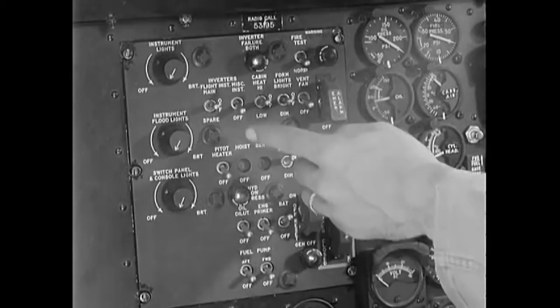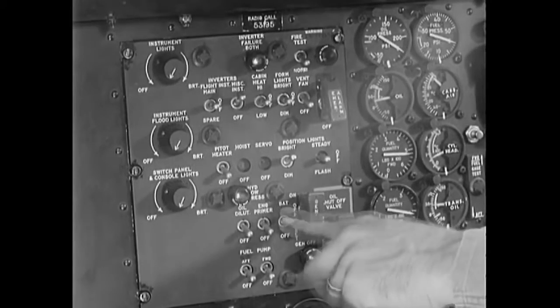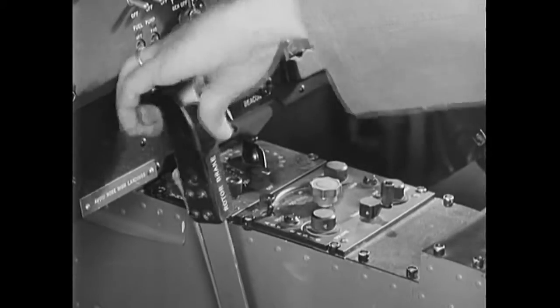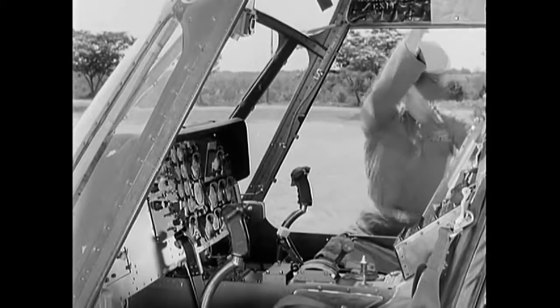Next, turn on the battery and miscellaneous inverter switches to check the fuel quantity in both the fore and aft gas tanks. Then turn off both switches. Release the rotor brake to enable you to turn the rotor head later on during its inspection. That's all in the cockpit at this time.